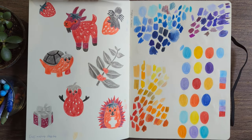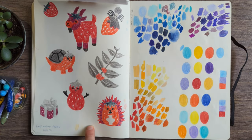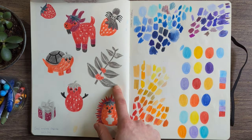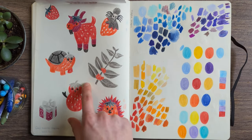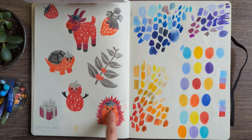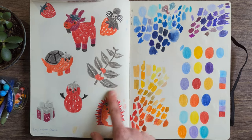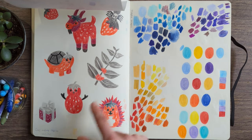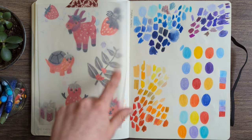These are copies of the Gboard emoji mashup feature. If you download the Gboard keyboard on your phone, you can put in two emojis and it will mash them up together — so you get the strawberry tortoise, strawberry goat, strawberry hedgehog. These are so cute. Obviously not my original idea, but I love the idea of making silly things like this. There's also what I think is a coffee bean plus plant combination.